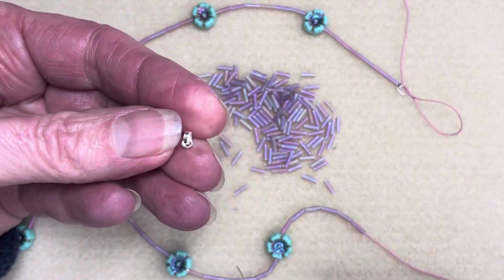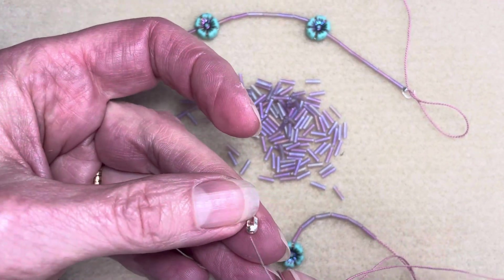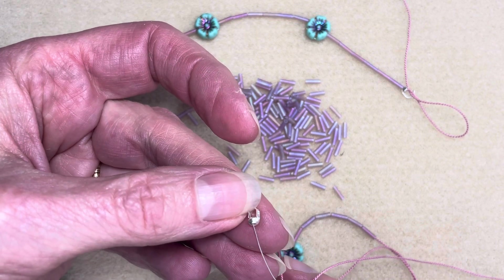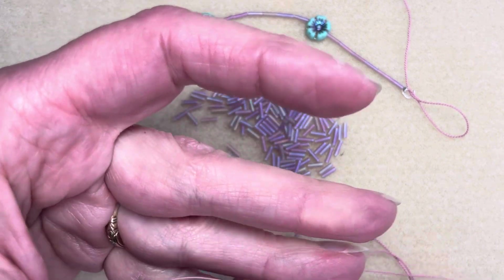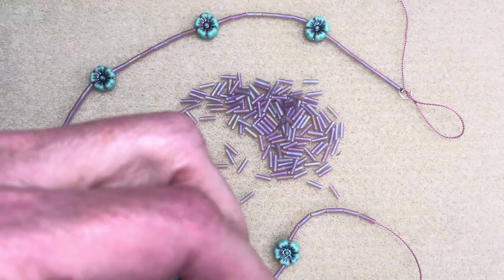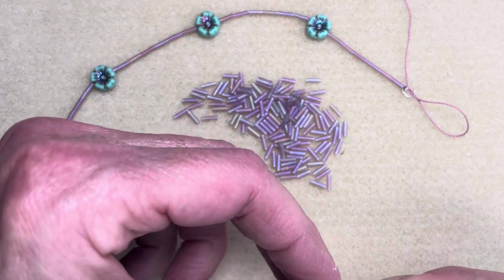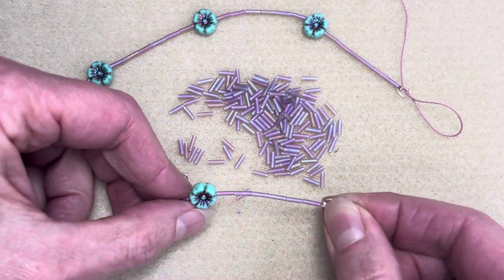This time I'm going to feed it differently. Last time I went inside the cup; this time I'm going to feed it from the bottom of the cup. This is going to make the bead tip land right next to the bugle bead, with the cup side right next to the bugle bead.